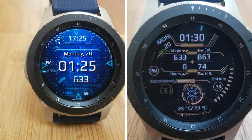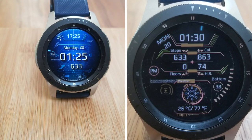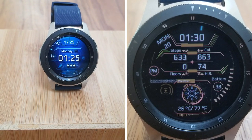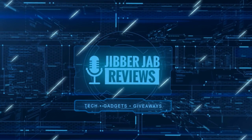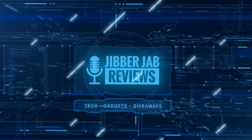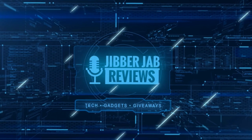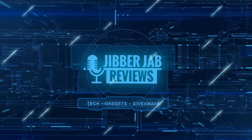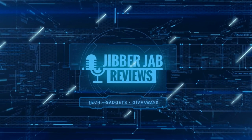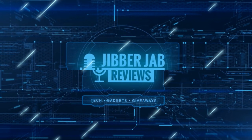Thanks again for watching our review. Please continue to take care of yourselves out there. If you liked the video, show us some love with a thumbs up, subscribe to the channel, and share the video with your friends, because with your support it really helps me keep the channel going so I can continue to offer you guys discounts, giveaways, and of course fresh content. I'll see you in the next episode — until then, take care.